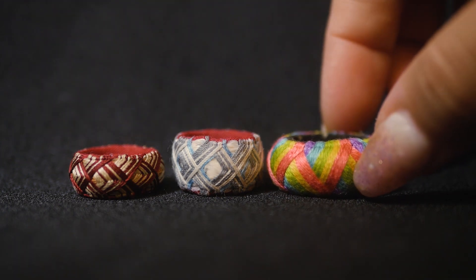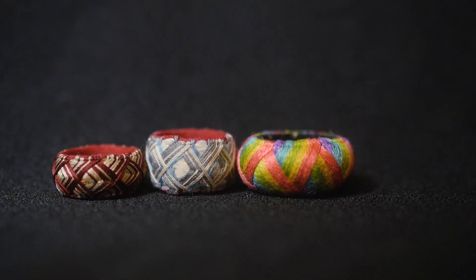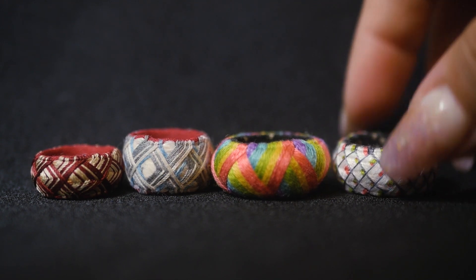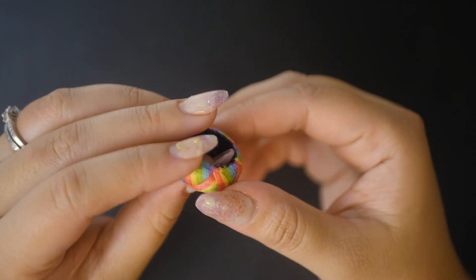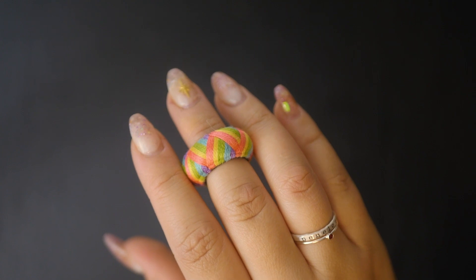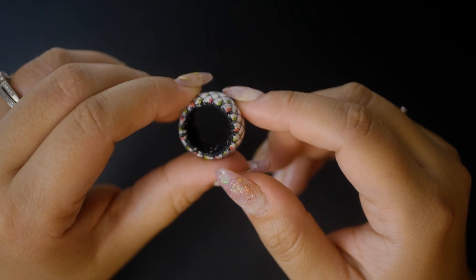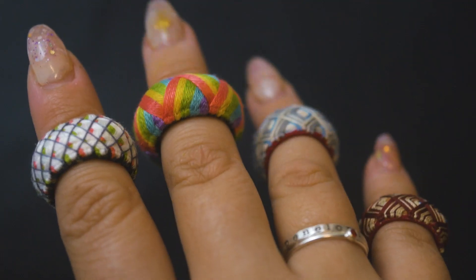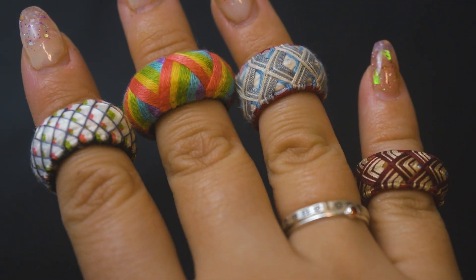So there we go - yubinuki thimbles! I'm so excited to have finally finished one, but not just one - two! I love how they turned out and I'm so excited to start using them. I hope you guys enjoyed today's video. If you did, please leave a like, subscribe, hit that notification bell - all of that good stuff. Thank you so much for watching, and I'll see you guys next time!